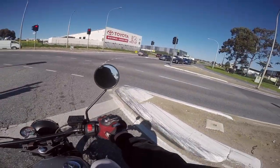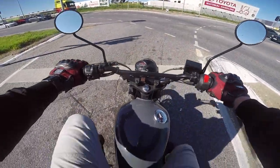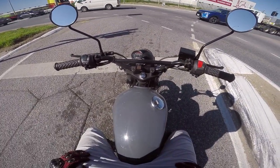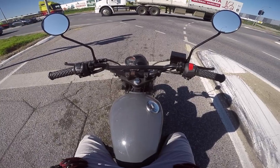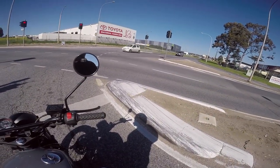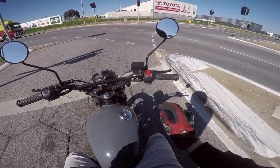Where were these bikes when I was a learner? It's very basic — you don't have your gear indicators, you don't have a tach, which might be a little scary for a learner. But at the same time, just wring its neck and change the gears, and you're not going to have a problem.